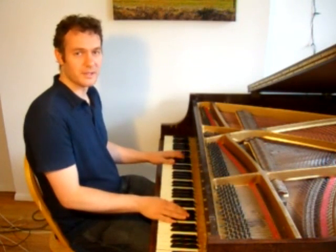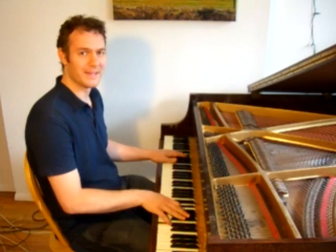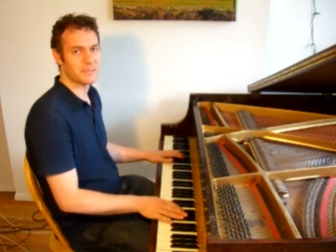But that sounds kind of like a school teacher. To play it in a more stride-like way, instead of playing on the beat, you play just before the beat. You anticipate each beat.